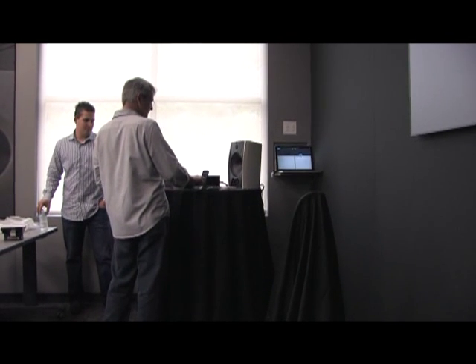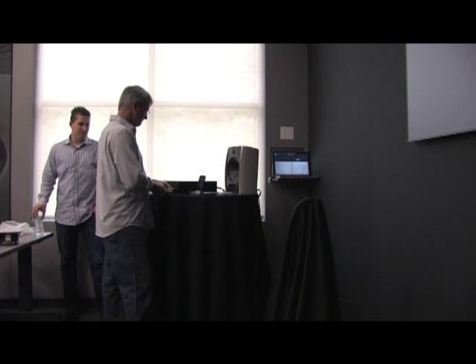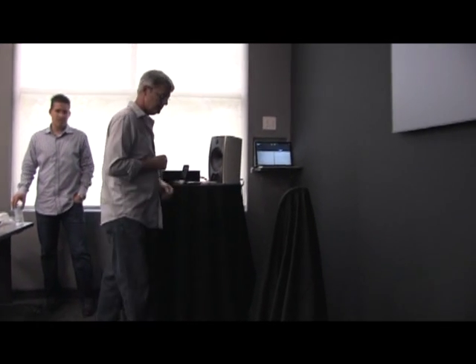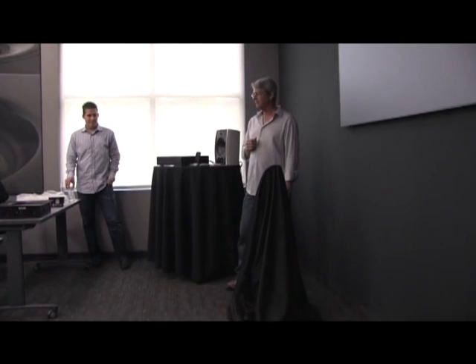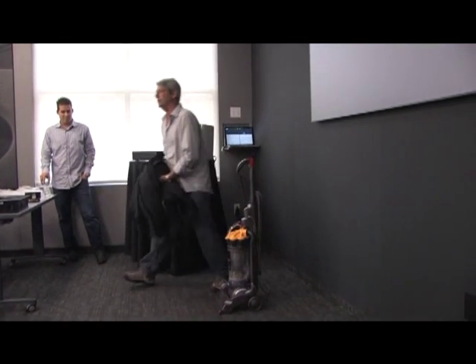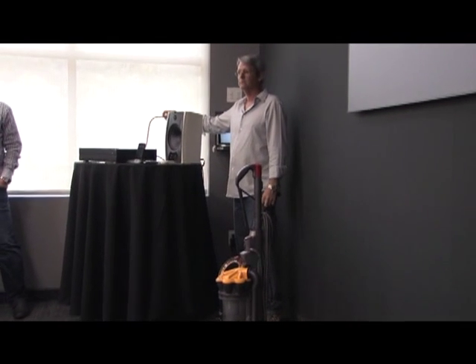So, let's see — I apologize. [Demo plays] What do you think? It's a vacuum. Looked up for the 275 with an extension.